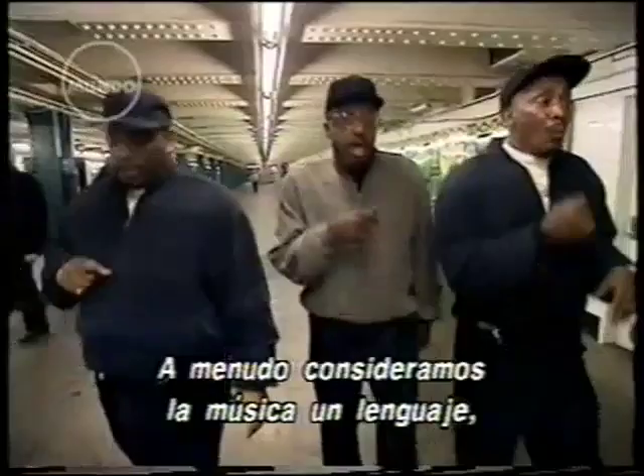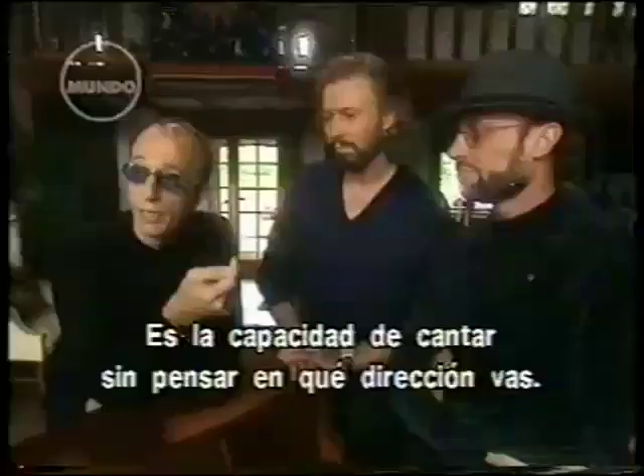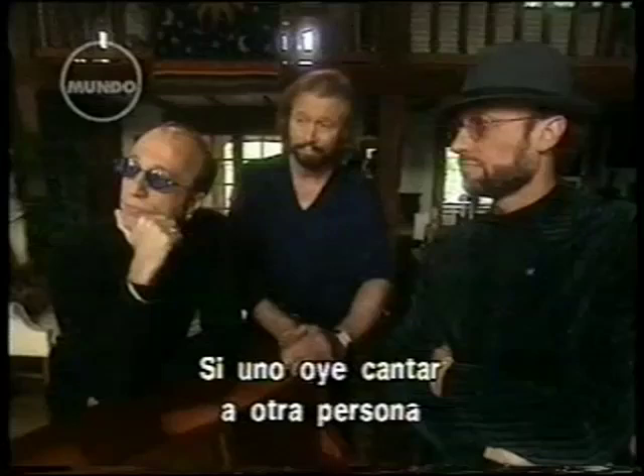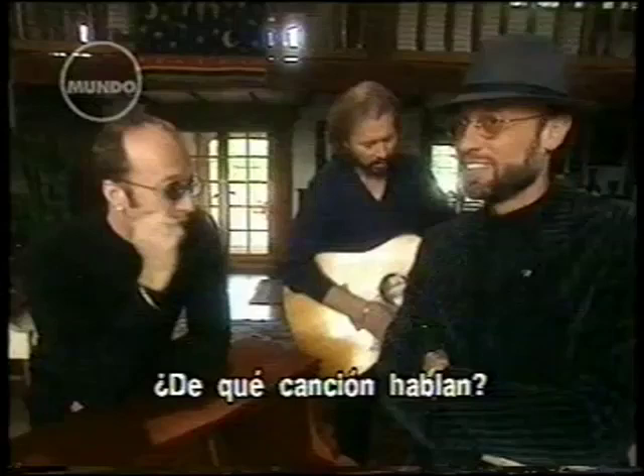We often think of music as a language, but it does seem to me that some of us are born with the ability to speak it better than others. Natural harmony is the capacity to sing without even thinking about where you're going — where you hear a melody and then you just fall into the harmony. So if you hear somebody else's song, you naturally know where you're going to go, which parts each of you is going to sing. Even with the Everly Brothers' early records, we just added the third harmony because it was sounding nicer.